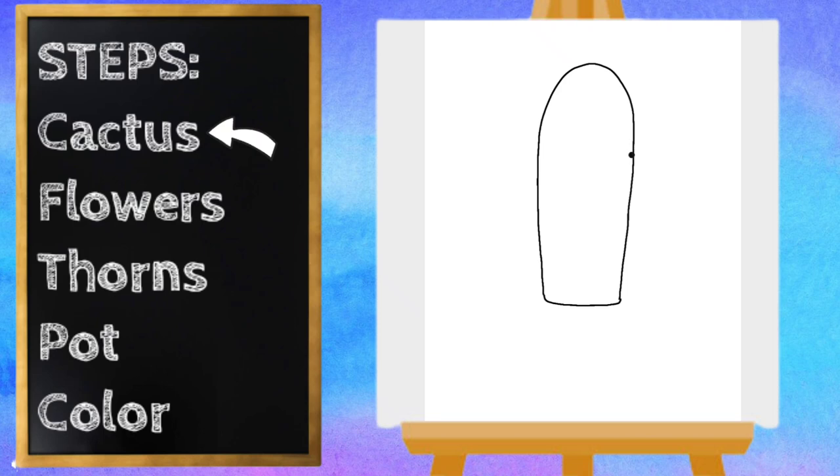Now let's draw the sides of our cactus — they look like little arms. I'm going to start on the right side and do a curved line up, curve around, and connect.